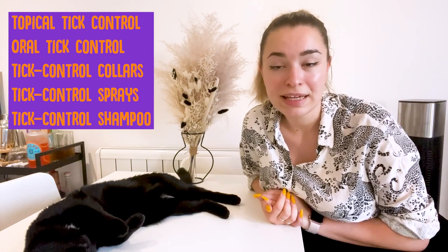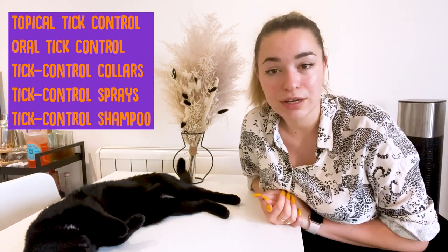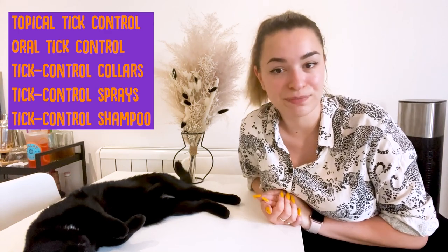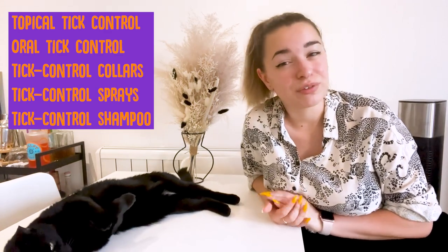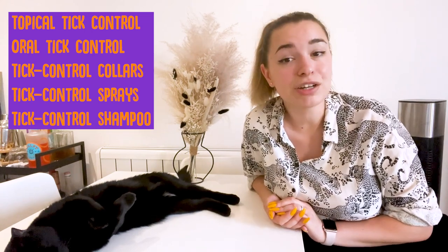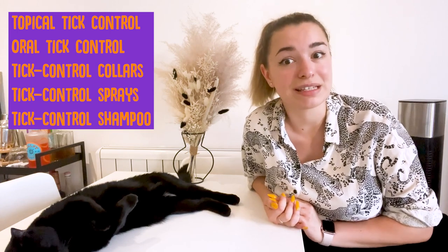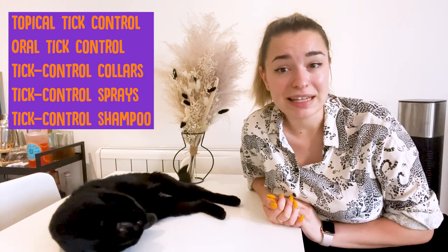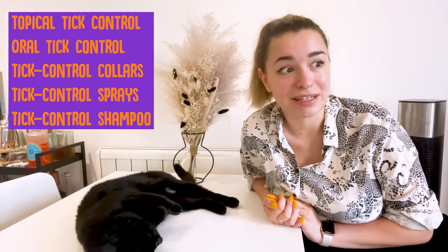Oral tick control. Tick control pills have a wide variety of effectiveness. Natural options may provide only a short period of protection. Prescription options are proven to provide protection for either a month or three months. Consider how easily your cat will swallow a pill when choosing this type of prevention, as giving a pill every month or every three months is considerably easier than daily.